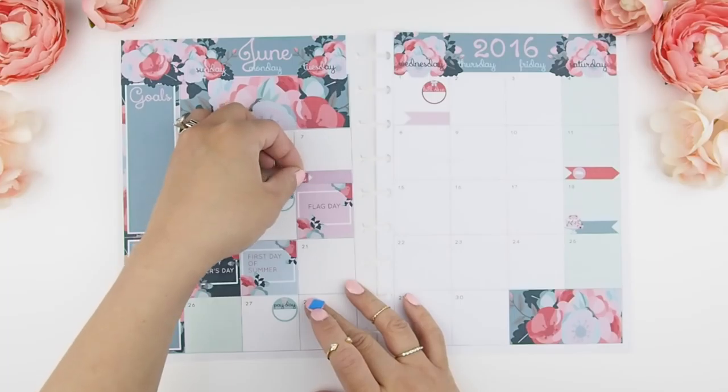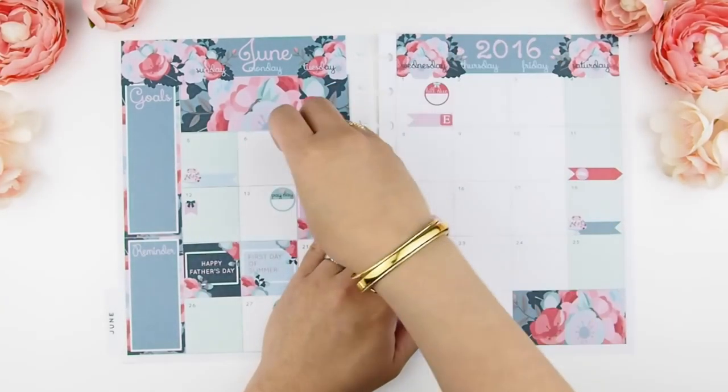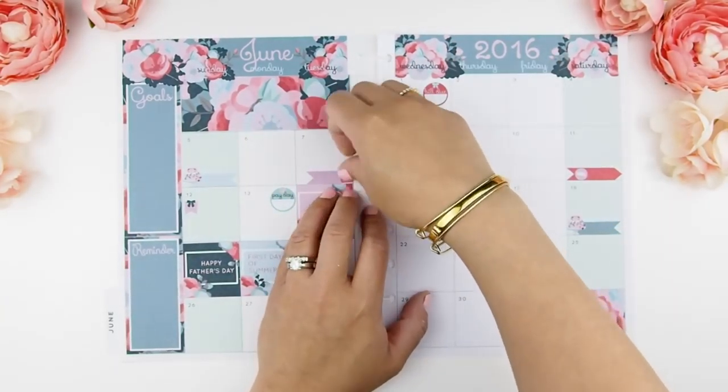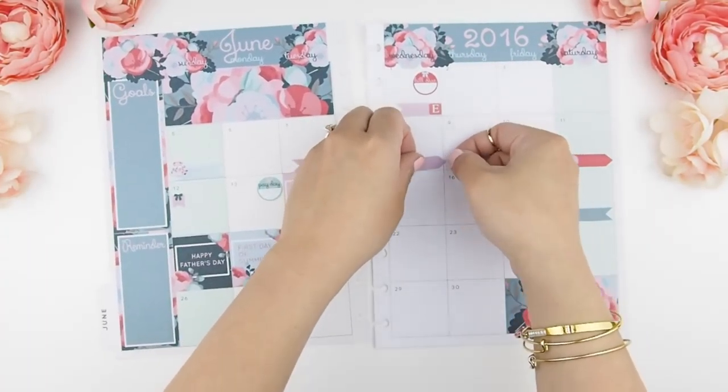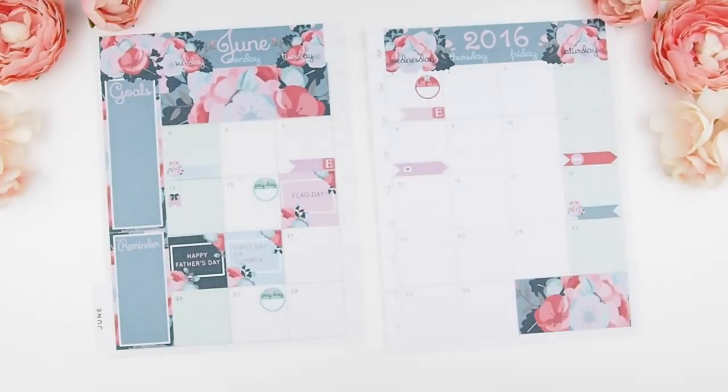My July mystery kit will go on sale from June 1st through June 7th, and I'm going to indicate that with some flags and an Etsy icon sticker. I'll start mailing them out on the 8th.